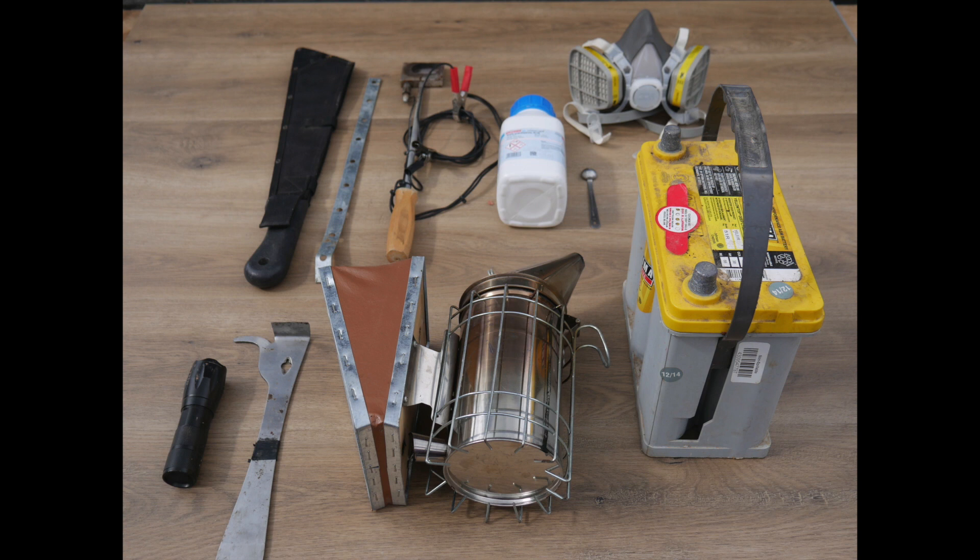The following items will help assist in this process: a machete, a skinny but sturdy piece of metal, an oxalic acid iron, oxalic acid at a quarter teaspoon, a respirator, flashlight, hive tool, your smoker, and a 12 volt battery. Not shown in this image, you will also need a bucket of water and a rag.